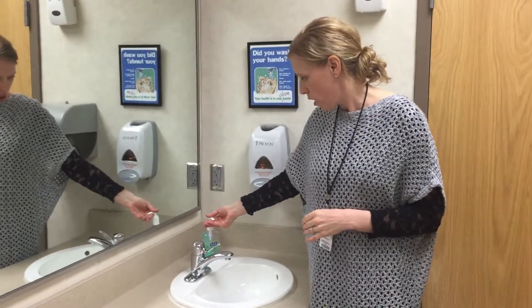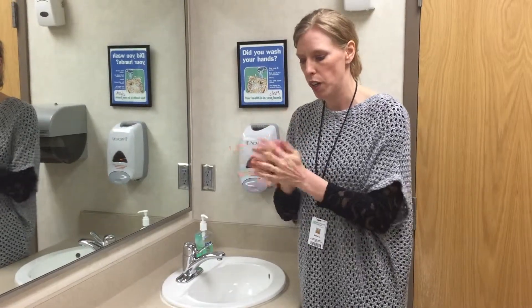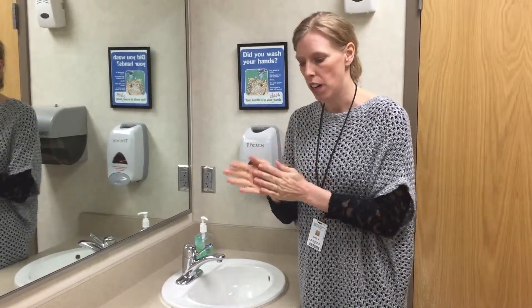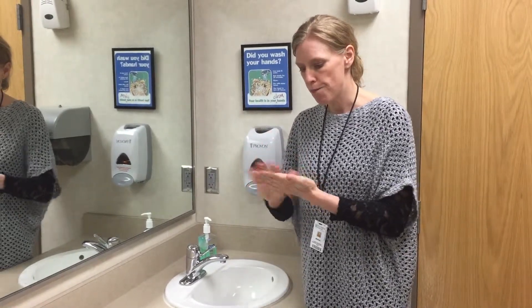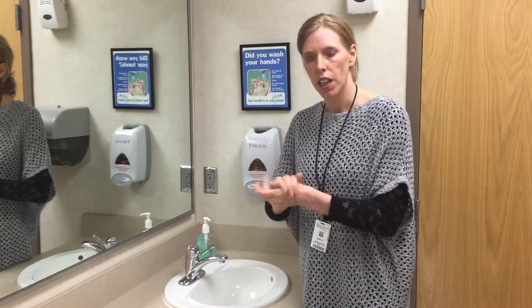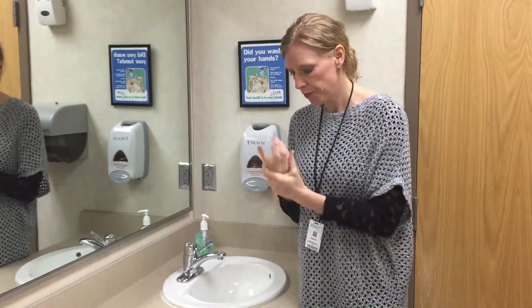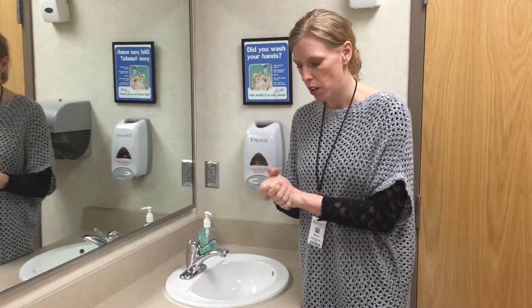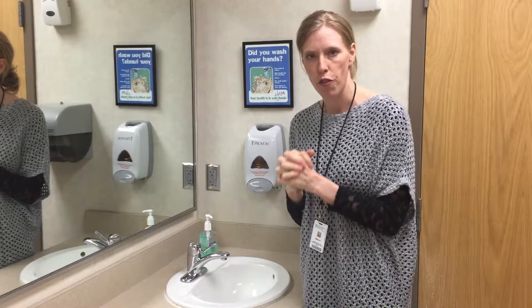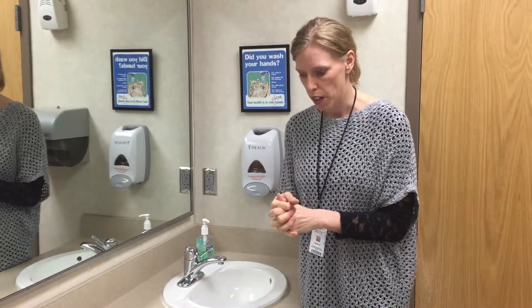With the alcohol-based hand rubs, you want to be sure that you are using enough to require again at least 15 seconds for that alcohol to dry on your hands. You do want to completely rub that alcohol in so that your hands are completely dry. According to the Centers for Disease Control and the World Health Organization, this is actually the preferred method of hand hygiene unless your hands are visibly soiled or dirty.